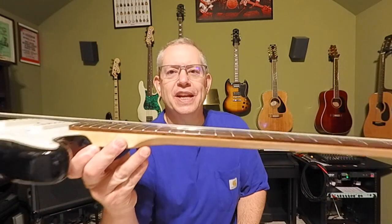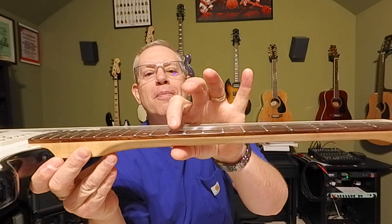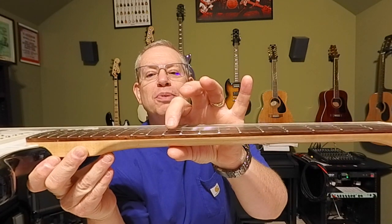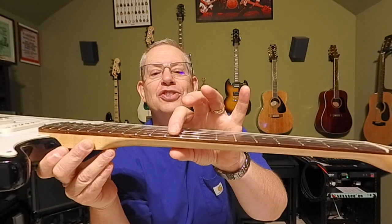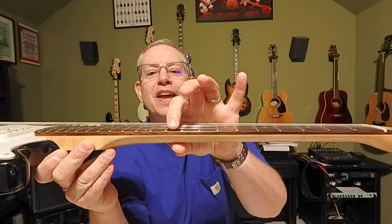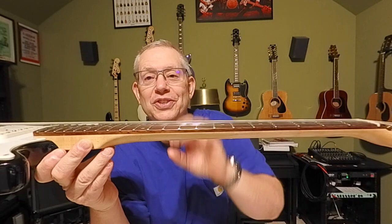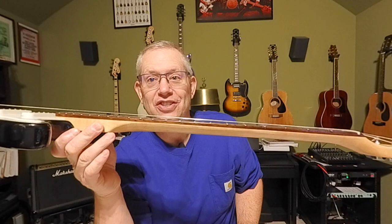We hear the term 'action' — this guitar's got good action or bad action. What does that mean? Simply stated, the action is the distance between the string and the top of the fret. The way we pitch a guitar is we press down on the string until it makes contact with the fret. Most players, especially on electrics, like a lower action because it takes a lighter touch to fret a note. You can already see from me pressing down here on fret number 10, this string has to go a long way down — this would be considered very high action for an electric guitar.